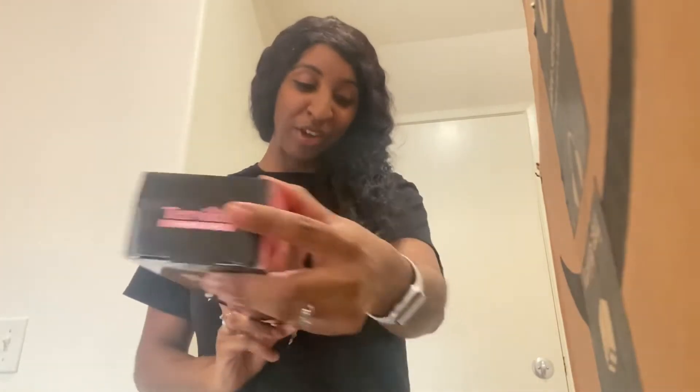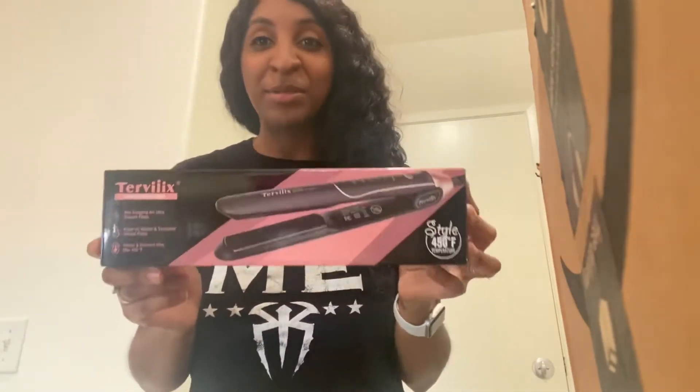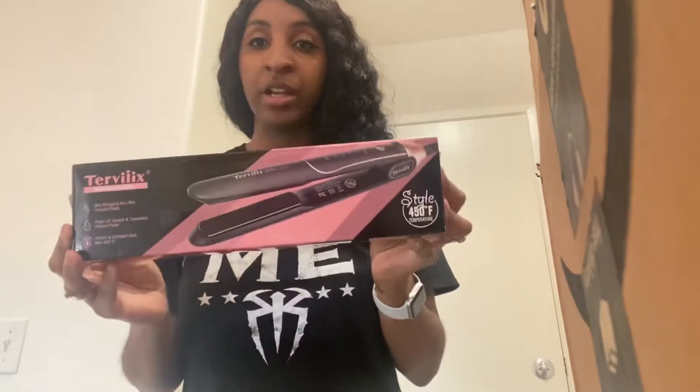Hey, what's up guys? Dossie here, welcome back to my channel. Today is going to be a review on this straightener right here — this is the Terviiix straightener. I'm super excited to review this. It goes up to 450 degrees Fahrenheit, perfect for kinky curly hair if you guys want to get that straight look.